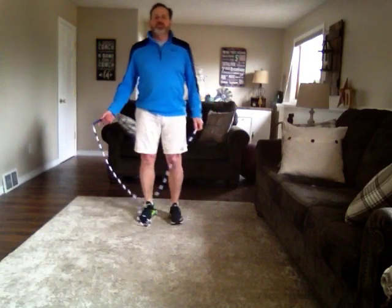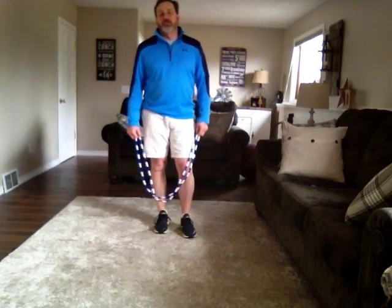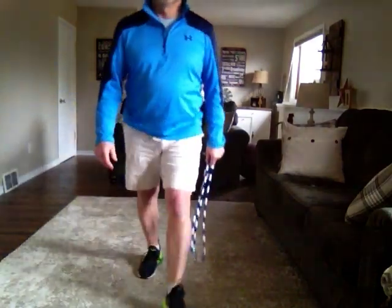So try and practice any of those foot patterns as you're jumping the rope, twirling it forward, or if you want to, twirling it back. I'll give you some options for a good warm-up should you choose to do the jump roping portion.